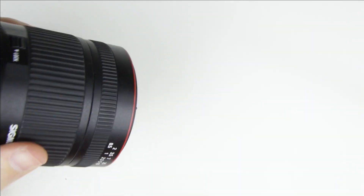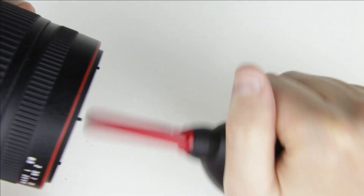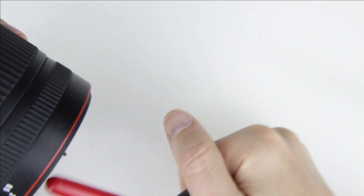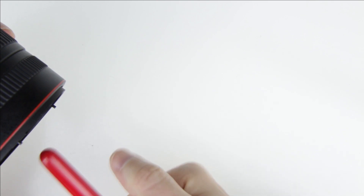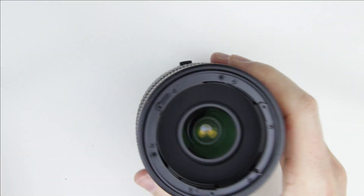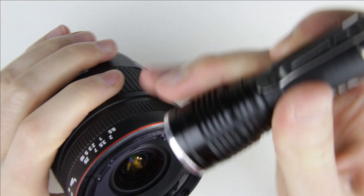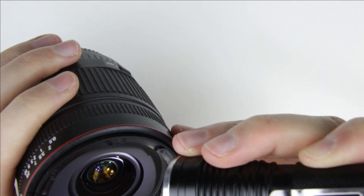Hold the lens downwards and use an air pump to remove the dust. Use a flashlight to check if there is any dust on the surface of the lens.